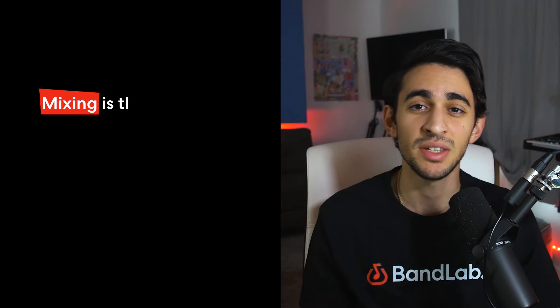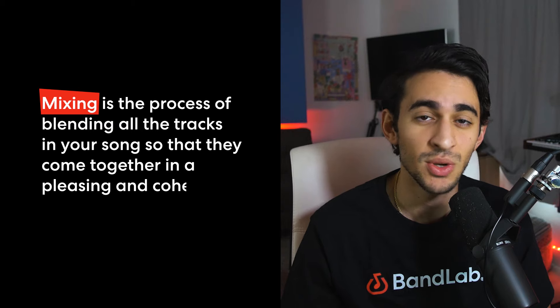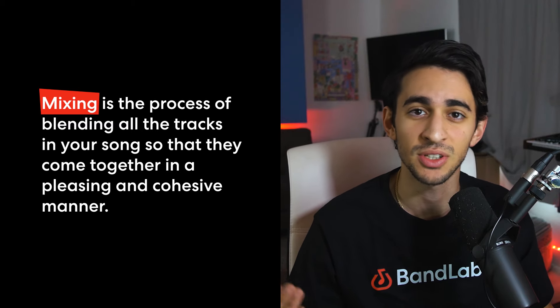Before we dive any deeper into what mastering is, I think it's a good idea to distinguish the differences between mixing and mastering. Mixing is basically the process of blending all the tracks you have in your song together to where they sound sonically pleasing and cohesive. It's where you add things like reverb or delay or any type of creative things you want to add to your song. Mixing is really where you get to control and steer the sound that you want for your track.